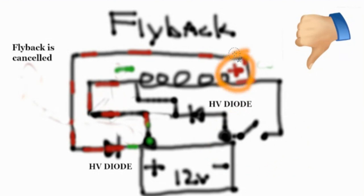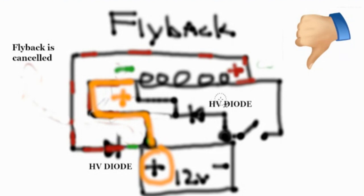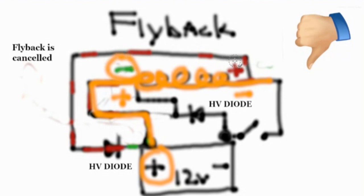Here you have the positive flyback. Here you have the negative flyback. Here you have your positive from your battery. It places a positive here and a negative here when it's charging the coil. When it's not charging the coil, the polarity inverts — the coil loses charge, drops its field, and flies back in inverted polarity.